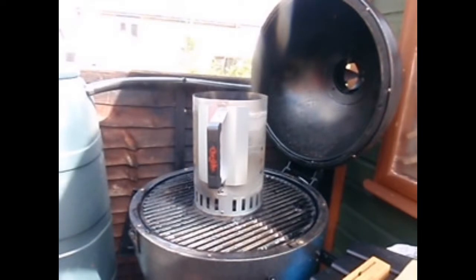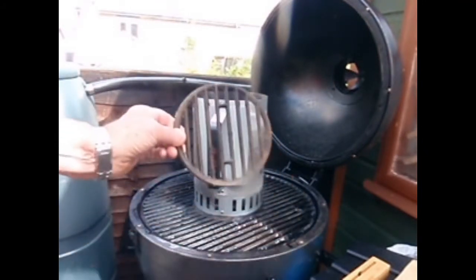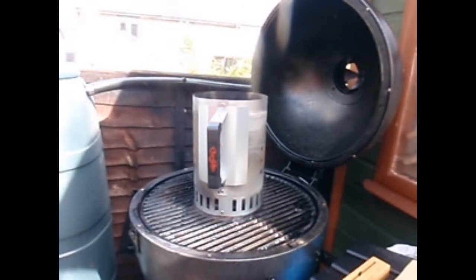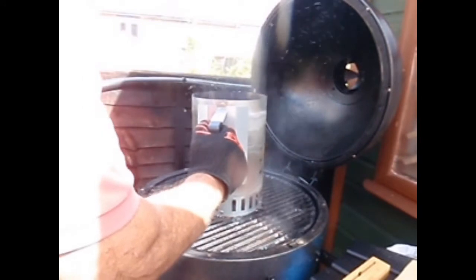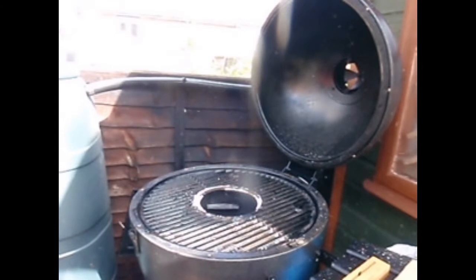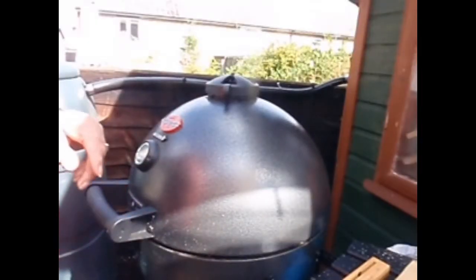Charcoal in the chimney is now lit. This Acorn Kamado has a cast iron grill, and you can remove the centre of it. The Chiangorilla charcoal chimney is a trigger release, so you position it over the hole in the centre. There you have it — coals into the basket.